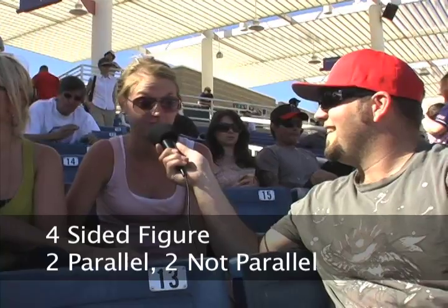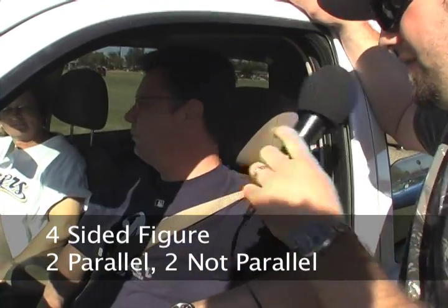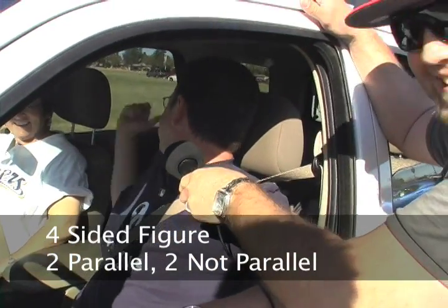How about a trapezoid? I don't know my shapes off the top of my head. I learned about shapes my freshman year. Is a trapezoid a six-sided shape? A trapezoid has one, two parallel sides, but the other two are not. You're supposed to know this — this is third grade. These are simple questions we're all supposed to know, but we don't. They learned this in third, fourth, and fifth grade.